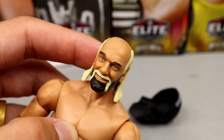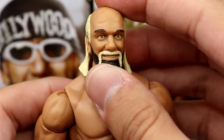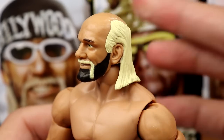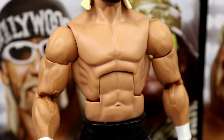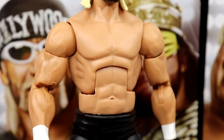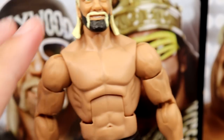For the Hulk Hogan figure — same head sculpt we've seen since Elite 34. It's not a horrible head sculpt, it's just dated as hell. We really need True FX or an updated sculpt. The torso they use for this era is also outdated — he did not look like this in this era. They gave it to him back in his Hall of Fame Elite and people didn't like it then. You do have bigger shoulders, bigger arms, white wrist tape, black crotch piece, and the Hollywood tights.